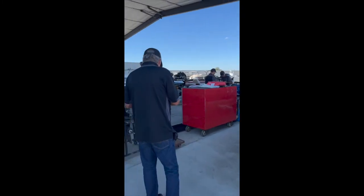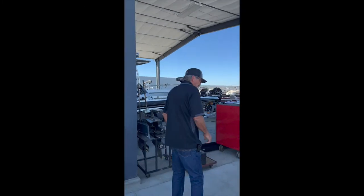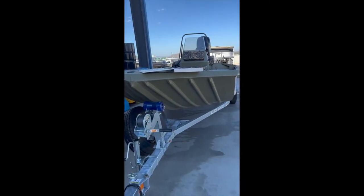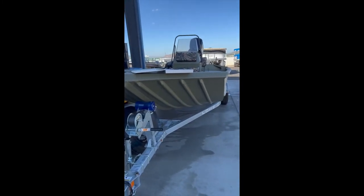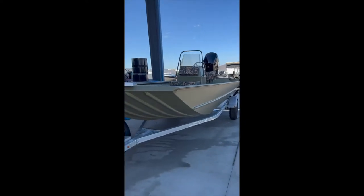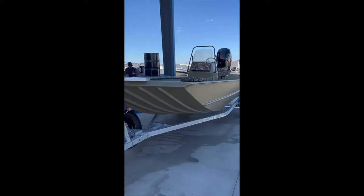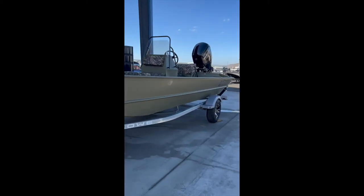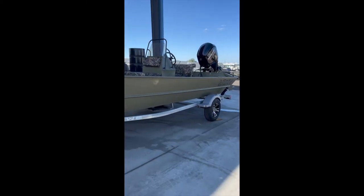This is Mike with RKU Distributing. This is Mike Peterson, owner of Last Chance Performance Marine. We're down in Hemet. Today is January 28, 2022. We're going to go over an orientation on this California Department of Fish and Wildlife Fisheries Division out of Chico boat — they bought this Lowe Roughneck 1860. This is a brand new boat.